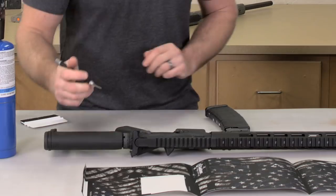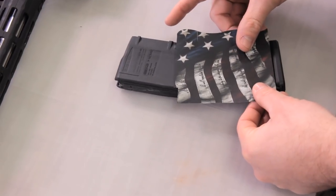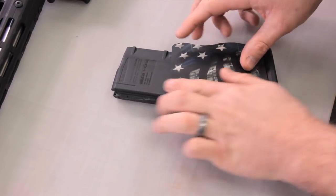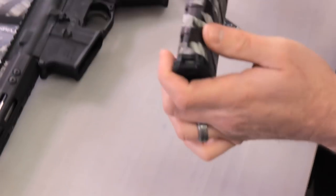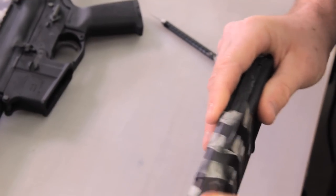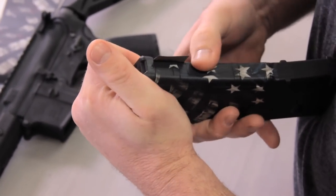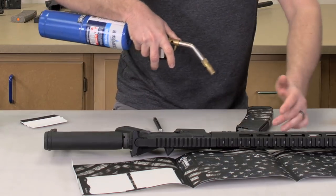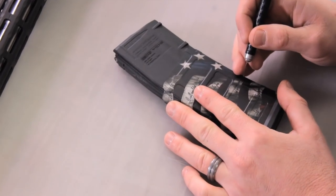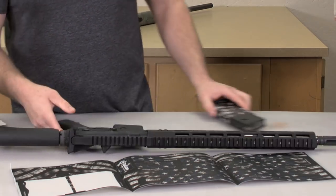Once you get that piece set you can move on to the right side. Same thing — center it up. You can see that little notch on the top left corner there. Just press it into place, work it around the back and the front.